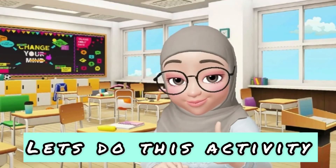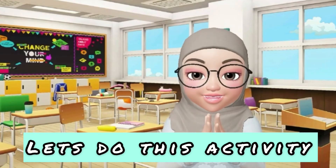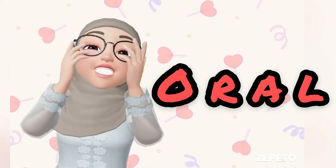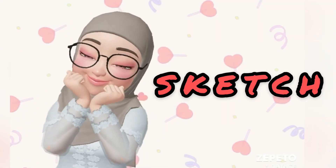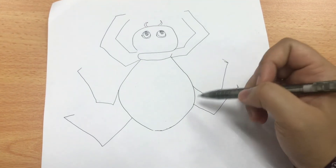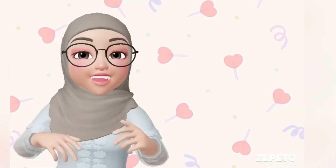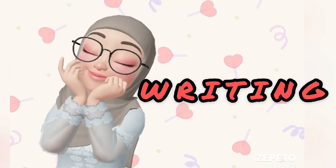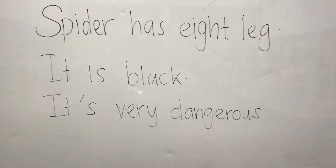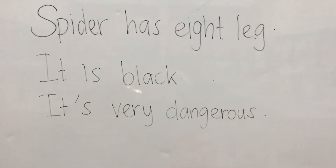Boys and girls, let's do this activity together. Oral: 'Spider has eight legs and it's black in color.' Next, sketch — I am sketching a spider. Last one, writing — I am writing the description of the spider.